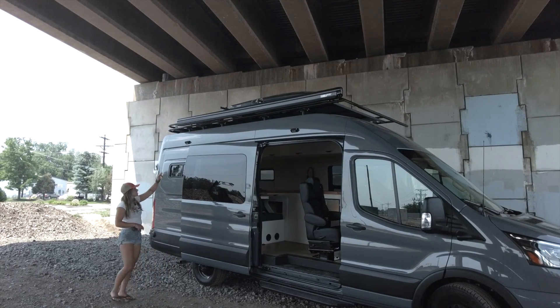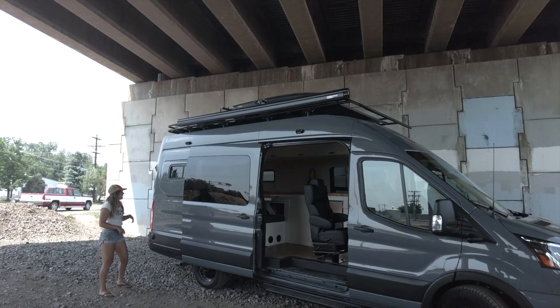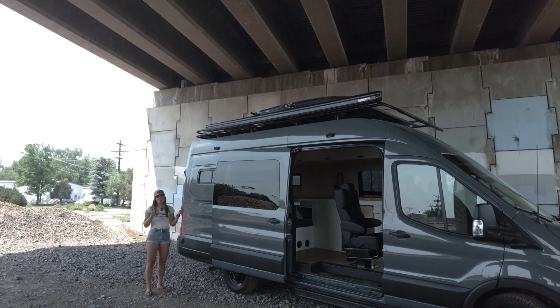We have some LED lights here on the side, and you'll see even more once we go around to the rear of the vehicle. We also have flare space on both sides with half-slide windows, and we'll check out the custom trim as we step inside.